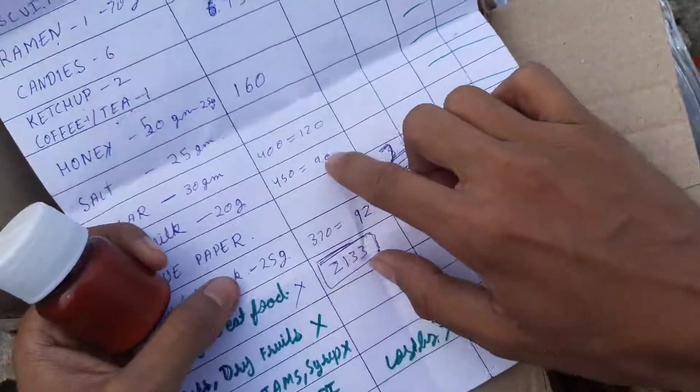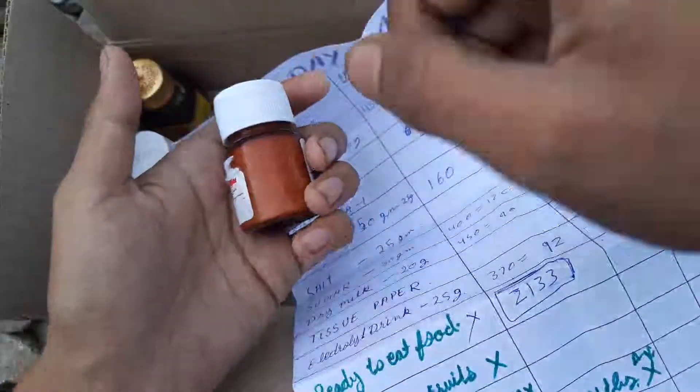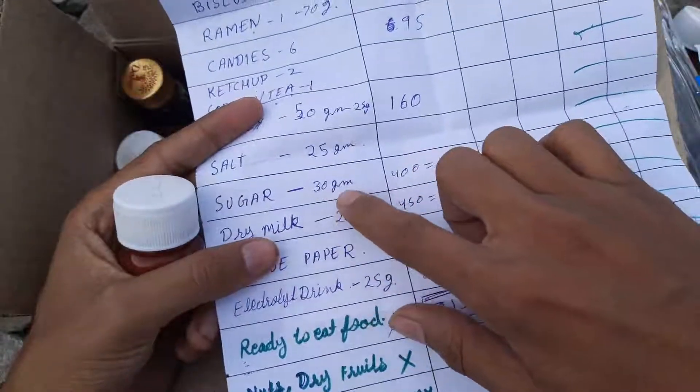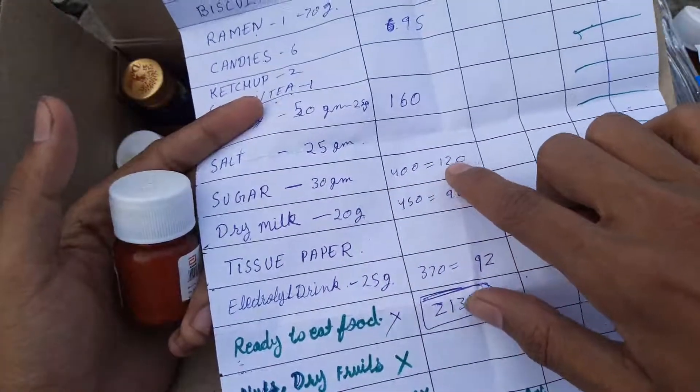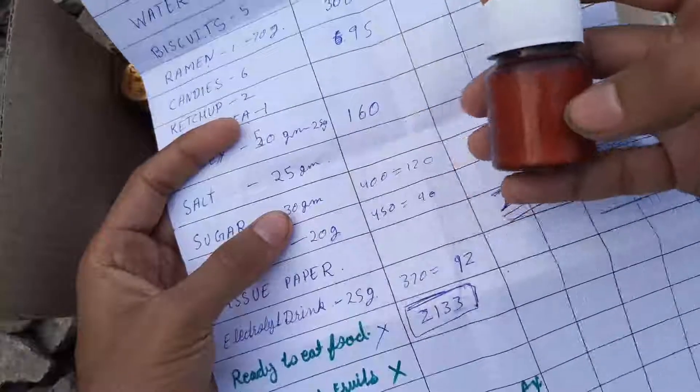After that comes sugar — I can't open and show you, otherwise moisture will get in and ruin everything, so I've written everything on the label. Sugar is 30 grams and has 120 calories. After that is salt — 25 grams of salt and no calories on salt.